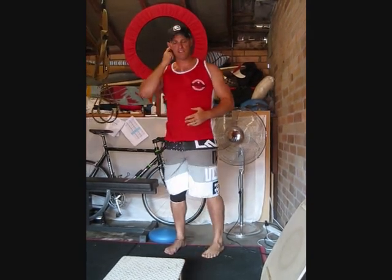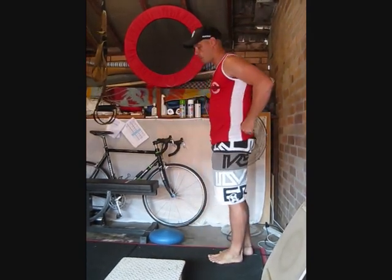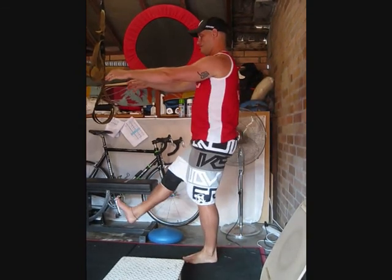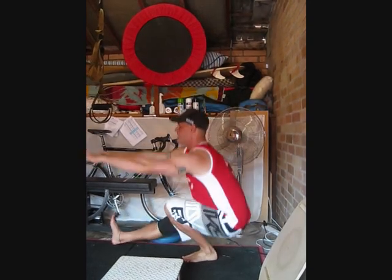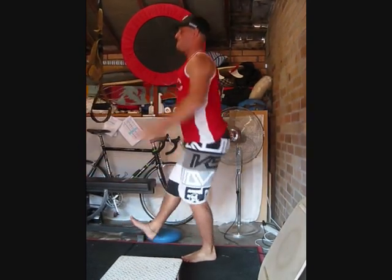The next thing to master is just a freestanding single leg squat. Hold in there, find your balance on your foot, let yourself all the way down and all the way back up.